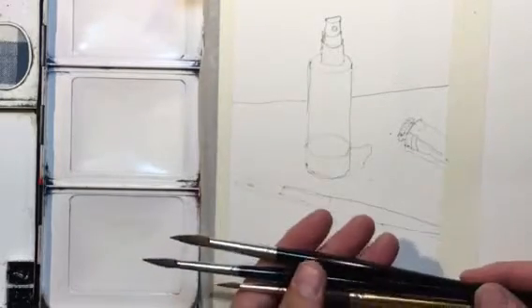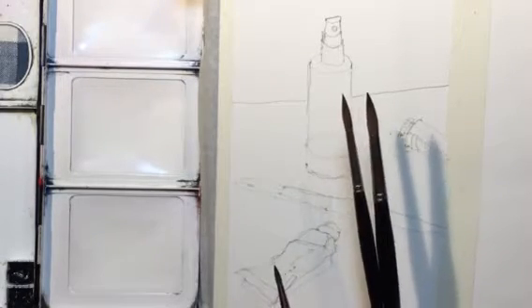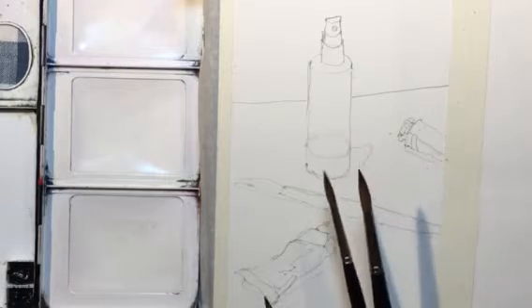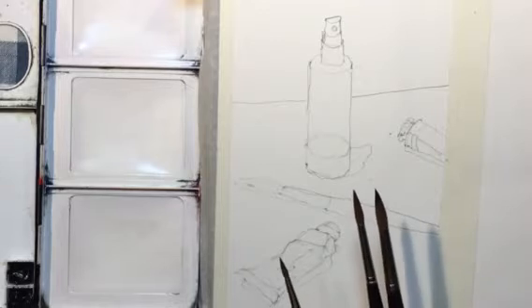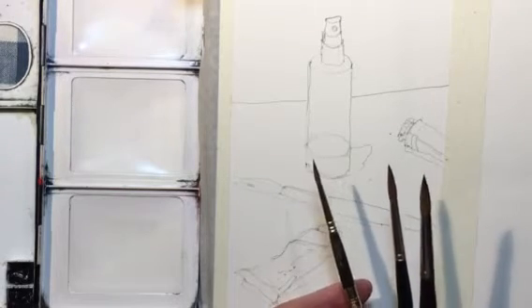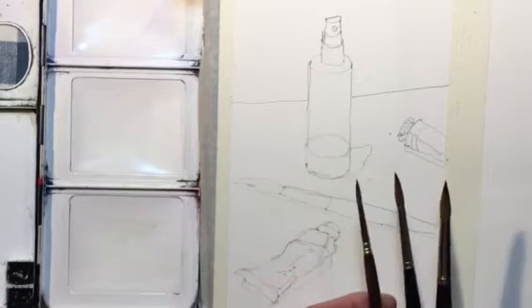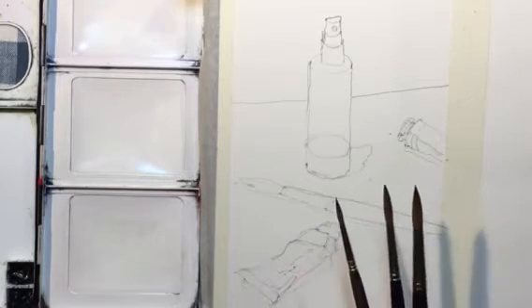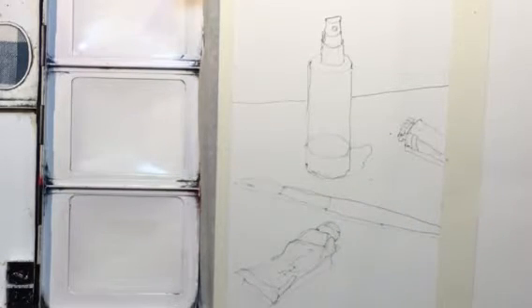I'm pretty much using three round brushes — da Vinci Maestro brushes, a number six and a number eight, with really good points on them. These are a couple of years old and they still have really nice points. I also have an Escoda Reserva — also a sable round brush. So I'm using three sizes, which would be considered medium size for round brushes.